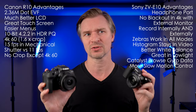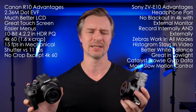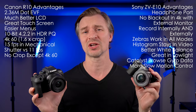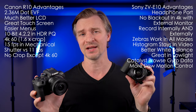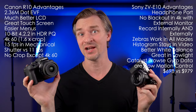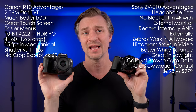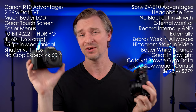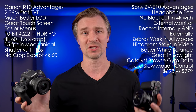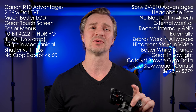My second-to-last point is price. The ZV-E10 is quite reasonable at $698 at B&H without a lens, whereas the Canon R10 is $979. That is a large price difference for these two entry-level cameras. The Canon does give you 10-bit, an EVF, and a better photo experience, but that is a big gap.